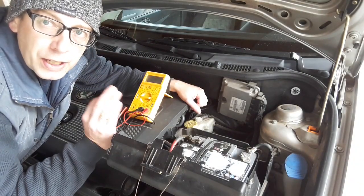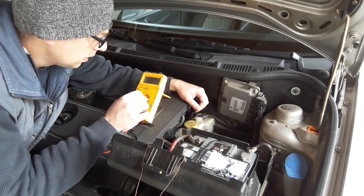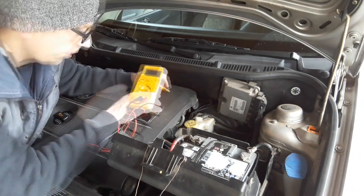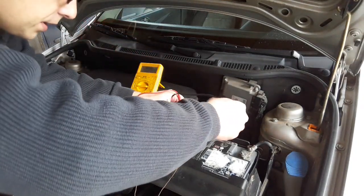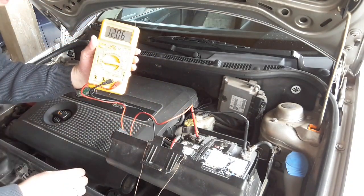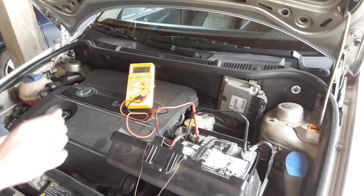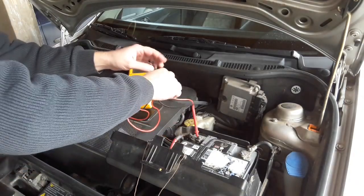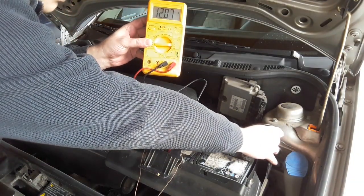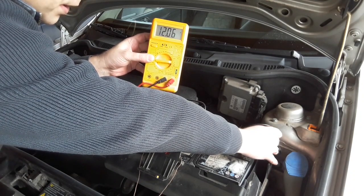The first way to check for a bad ground connection is using a multimeter. Set the multimeter to 20 volts direct current, the same as when checking alternator voltage output. Use the testers to check the voltage on the battery — in this case it's 12.06 volts. Then take the minus tester and put it on the minus connection on the car body. If everything is okay, the voltage should be the same — and here it is, exactly 12.06 volts.